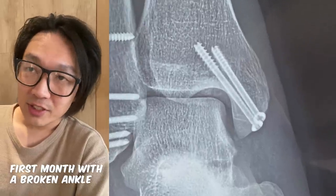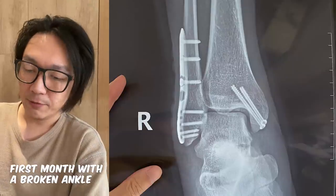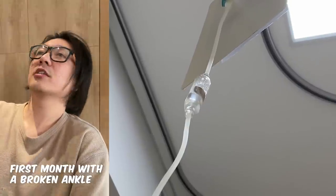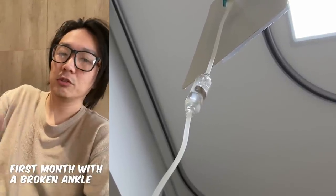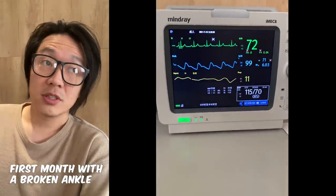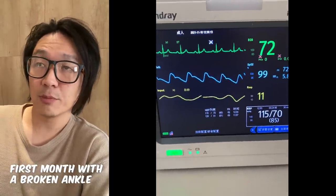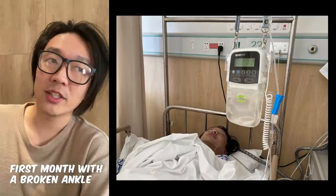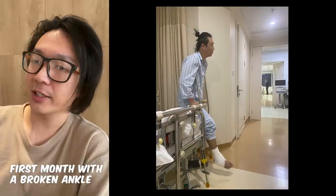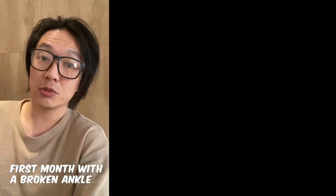For the next seven days I was basically lying in bed with my foot propped up. They said my foot needed to remain higher than my heart to help reduce the swelling. Going to the bathroom was difficult because the painkiller was working while I was lying down, but anytime I was vertical the blood would rush down to my foot and the pain would start.